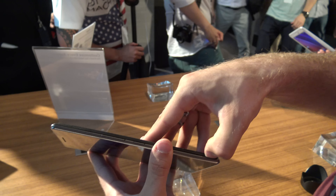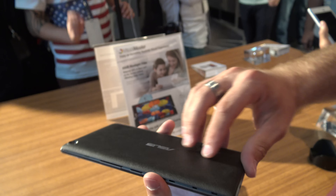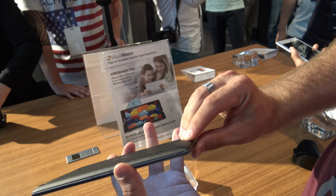You can remove the bag cover, and right here will be the SIM card slot, microSD card slot, and also the little port where you can extend it with a battery, 5.1 speaker, or anything else you want for the bag cover.